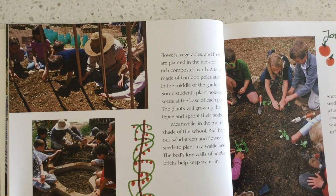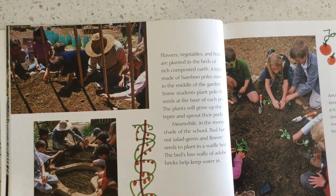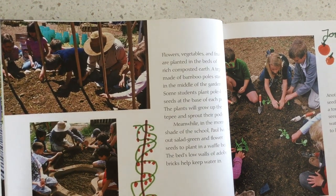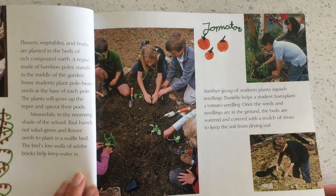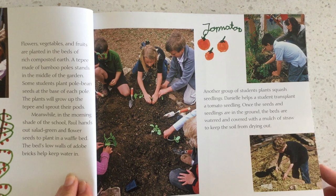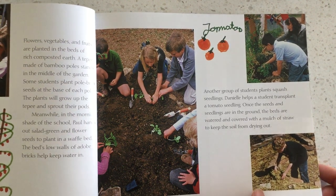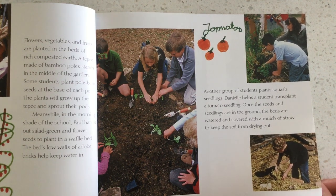Meanwhile, in the morning shade of the school, Paul hands out salad greens and flower seeds to plant in a waffle bed. The bed's low walls of adobe bricks help keep water in. Another group of students plant squash seedlings. Daniela helps a student transplant a tomato seedling. Once the seeds and seedlings are in the ground, the beds are watered and covered with a mulch of straw to keep the soil from drying out.